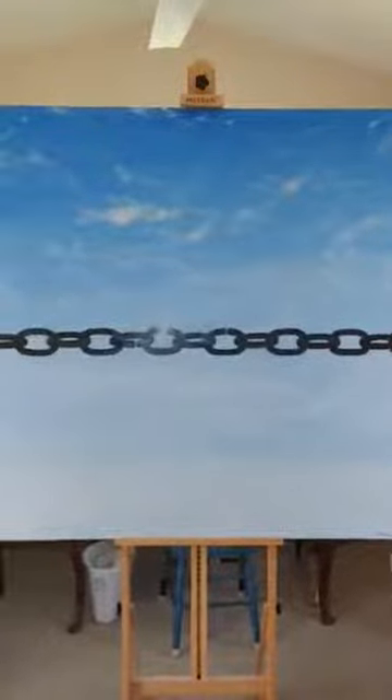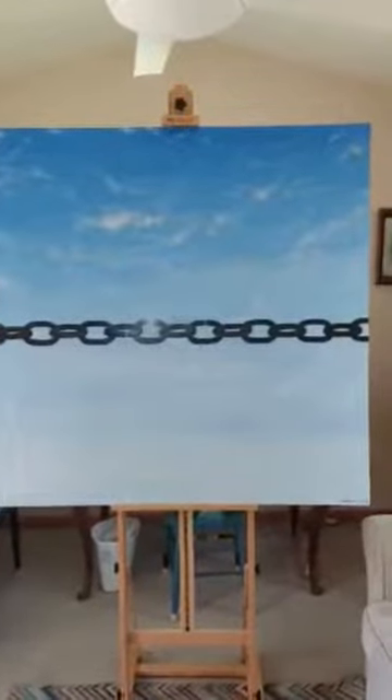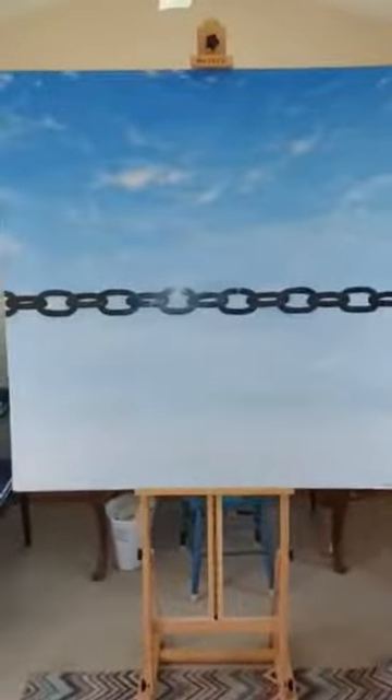And so it's very simple in concept, but I thought it was a powerful image. I was leaning more towards a minimalist effect. And so this painting, I believe, creates a great moment of anticipation.